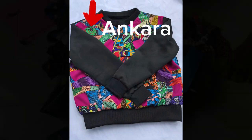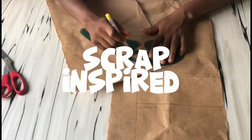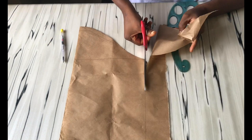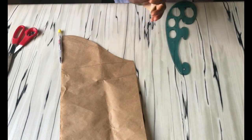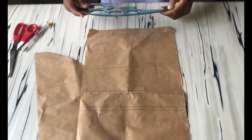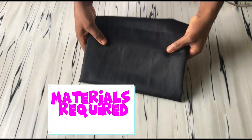Join me as we'll be making this Ankara scrap-inspired sweater. First I'm tidying up my pattern, joining the curves and cutting them out. If you want to know how I went about the drafting, please let me know in the comment section below and I'll be sure to film it.